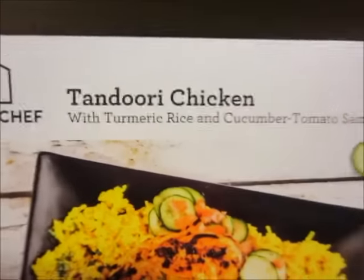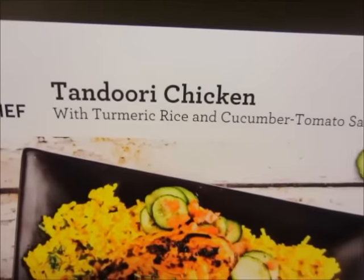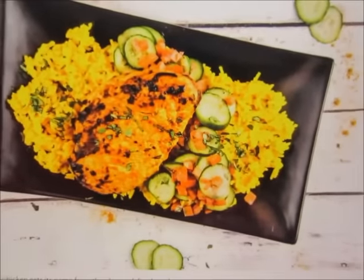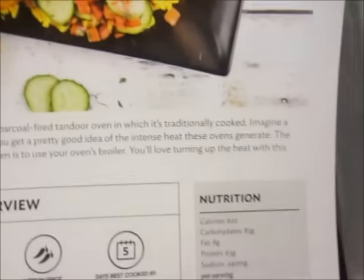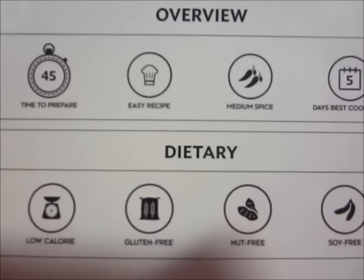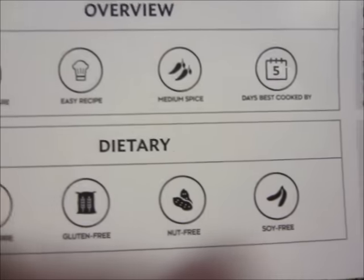The last one I have here is called the Tandoori Chicken and the cook time is 45 minutes. It is labeled an easy recipe. The spice is medium. It says best cooked within five days. It is labeled low calorie, gluten-free, nut, and soy free.